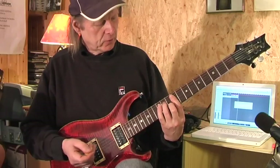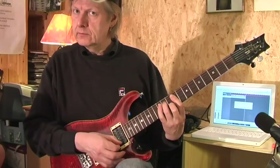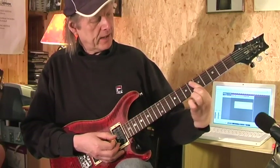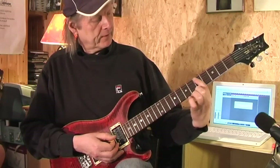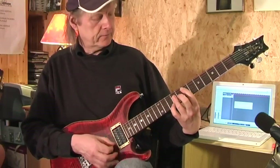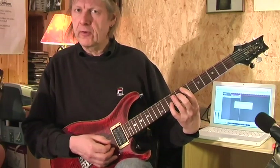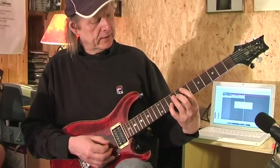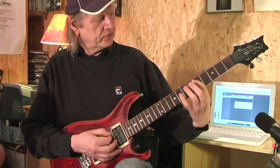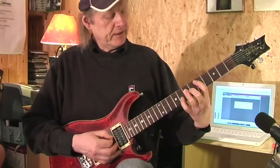I start with the minor 7 chord on the 9th fret. Then I play an E major chord by pressing down my 1st finger on the 7th fret of the A string, and barring the D, G, B string with my ring finger. And then using the pinky for the suspended chord — the pinky on the B string in the 10th fret. I do the same thing on D major, starting with my 1st finger on the 5th fret of the A string, ring finger in the 7th fret of D, G and B.